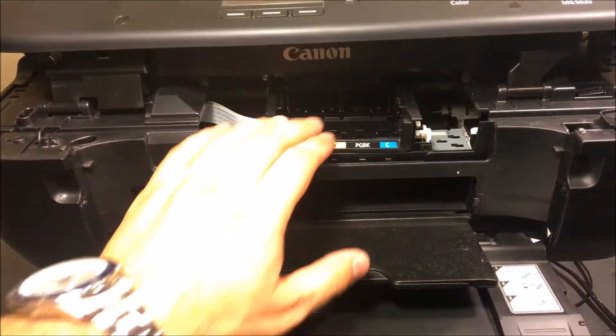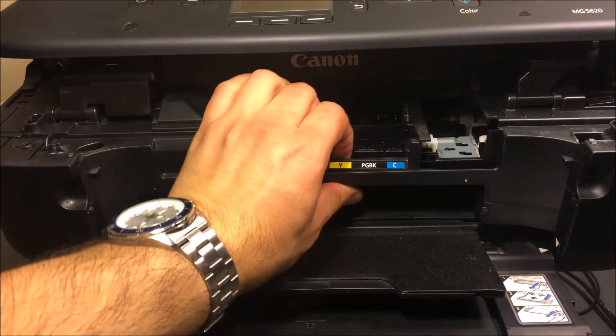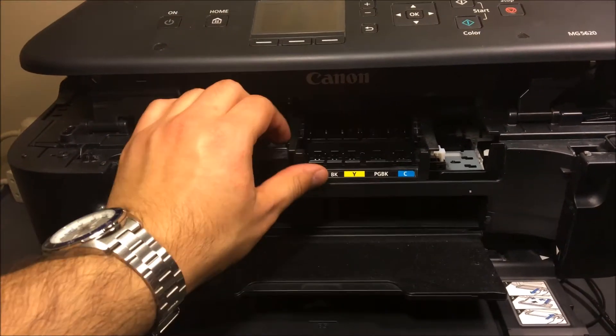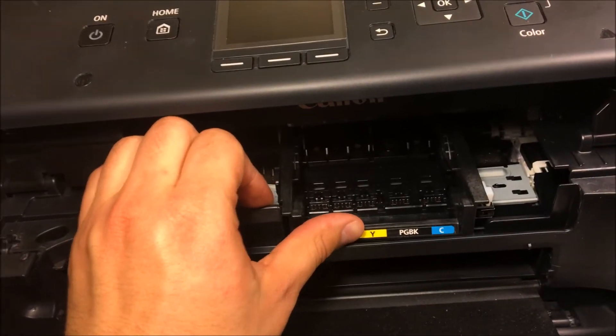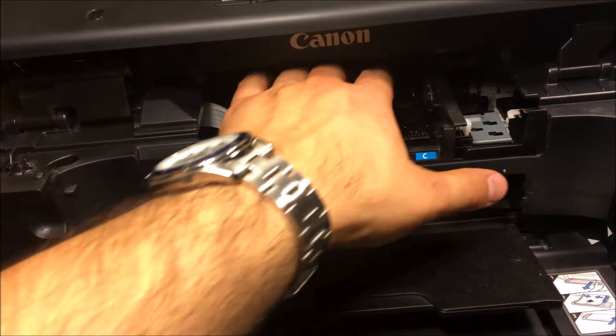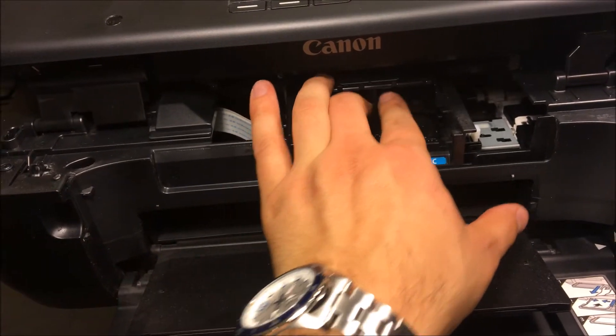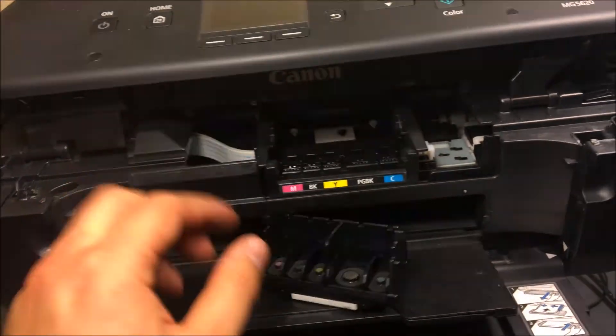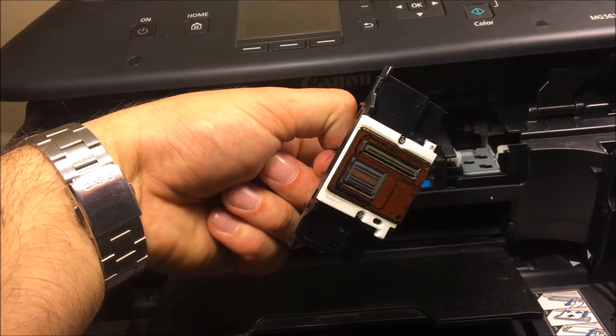The next thing you want to do is very easy — just go ahead and pull this out like that. You're going to pop that out; it's a latch on the front of it. Then reach in and take out your printhead. We're going to be cleaning this printhead.